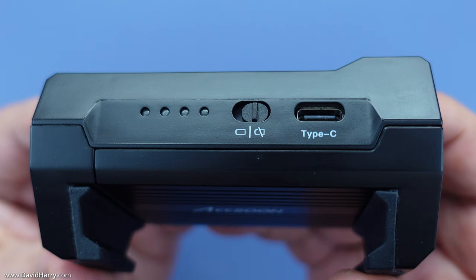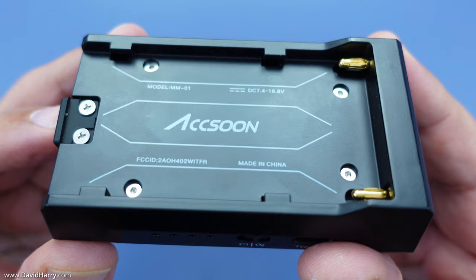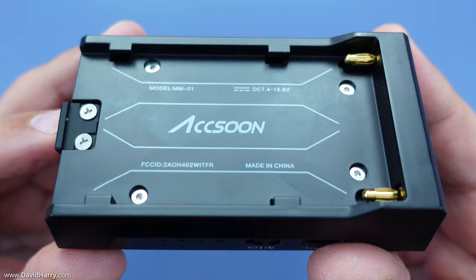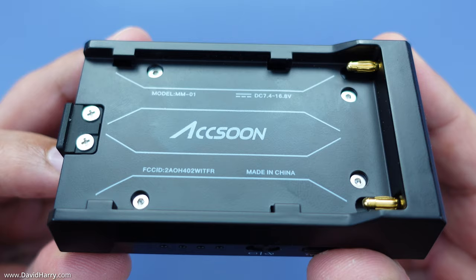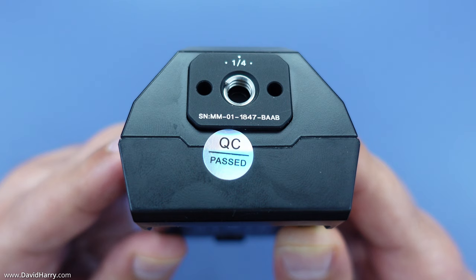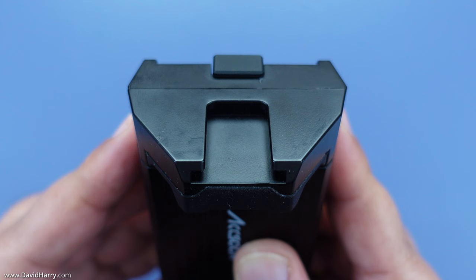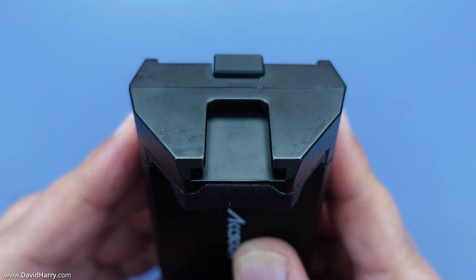The LED indicator lets you know the charge level of your NPF battery if one is connected. The rear of the M1 is the battery compartment for a Sony NPF-style battery, and at the top end is the battery release button. The underside has a single female quarter-20 thread mount for connecting to any standard quarter-20 mounting option. The top has a built-in female cold shoe mount for attaching LED lights, a microphone, or anything that connects via cold shoe.